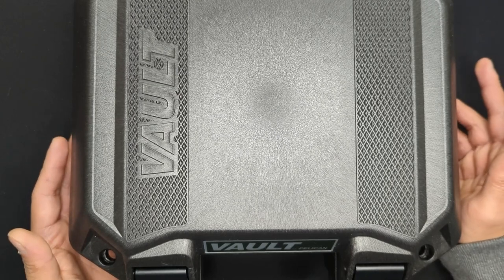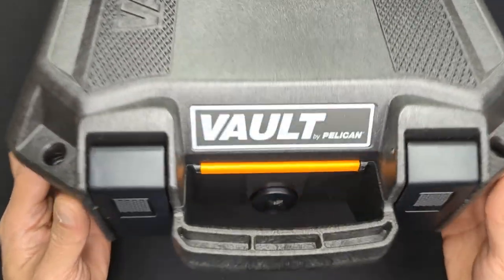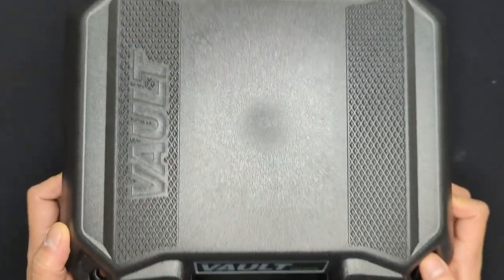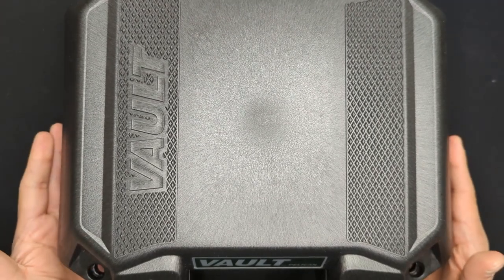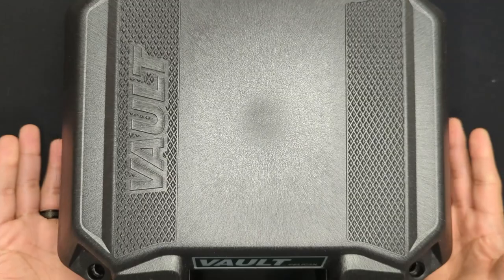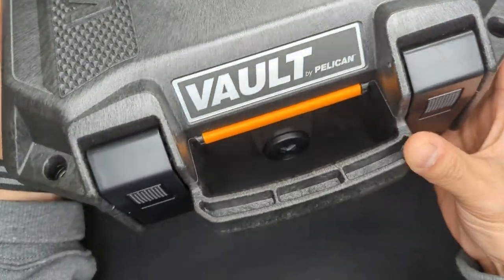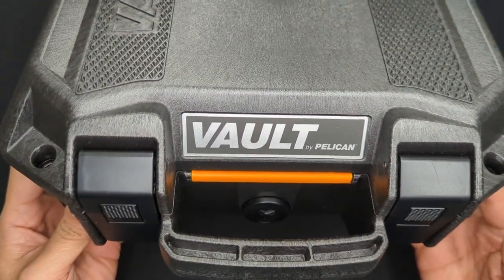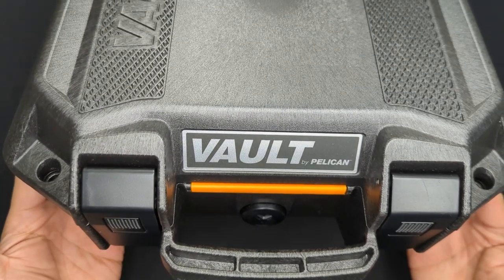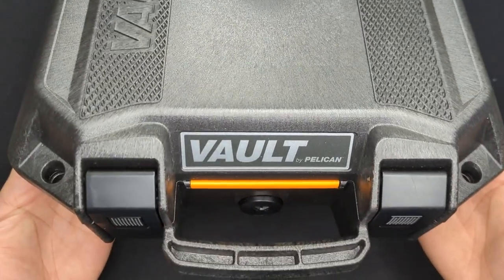So with all that out of the way, let's get to the unboxing. The first thing you're going to notice when you bring this out is that it is in a legit Pelican Vault, which is really nice and something we don't normally see from Taurus. We normally see an orange and white cardboard box. The last Taurus gun we looked at, the GX4, did come in a nice little case, but this is just a step above — this is a legit Pelican case. It's big, it's heavy, it's substantial. It's got a really nice rugged handle. It's everything you would expect out of a Pelican case, and for a premium product, it's really nice that Taurus throws this in.